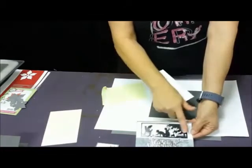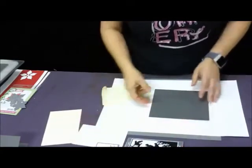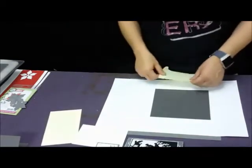That's how I stamped your image — it's an image from Impression Obsession. For our background image I'm going to show you how I did that. I'm using a little bit darker gray, just so you can see the ink a little bit better.